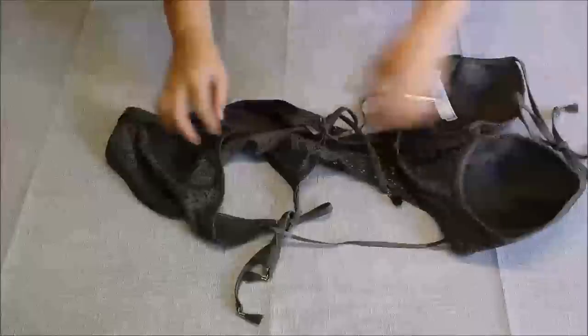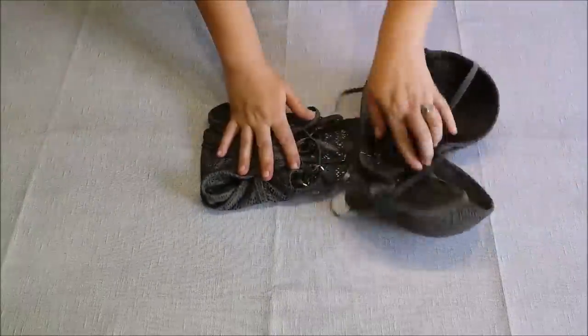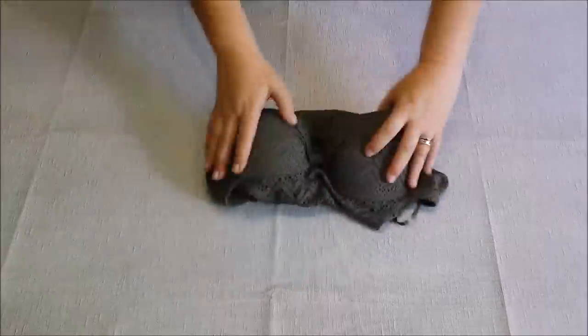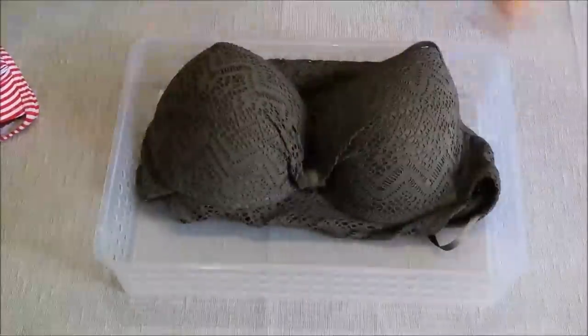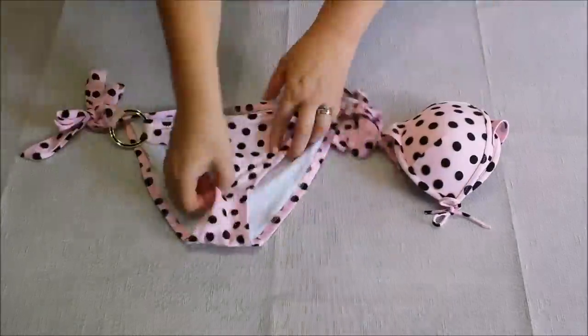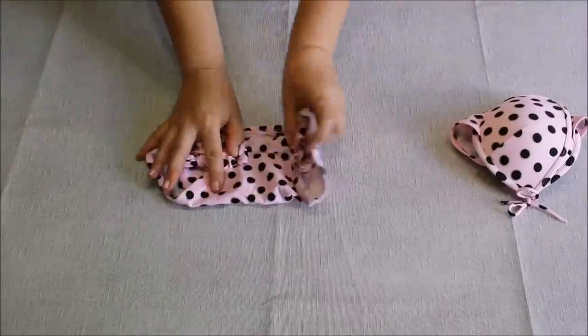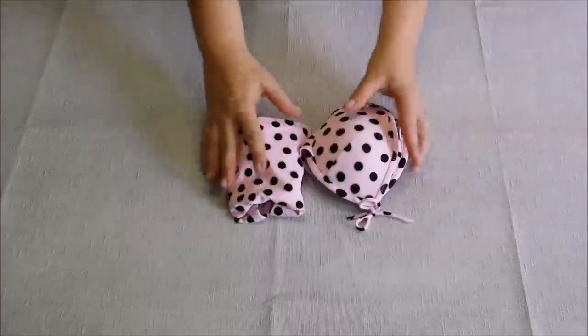This is a one-piece bathing suit — start folding the panty area just like so, flip flip and put the straps in, and it's done. For a two-piece bathing suit, just flip everything in, then flip the panty, put all the straps in, flip out and you're done.